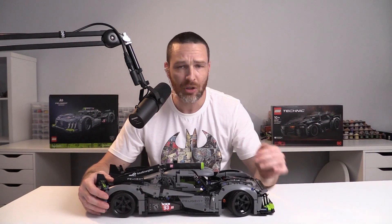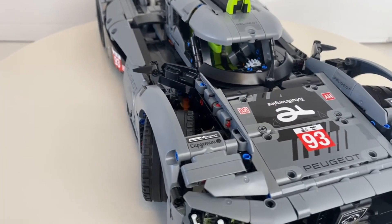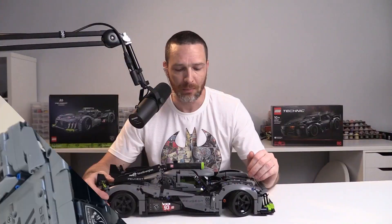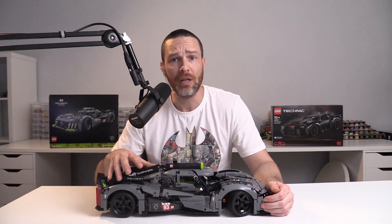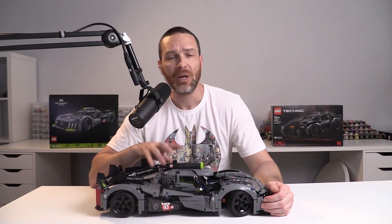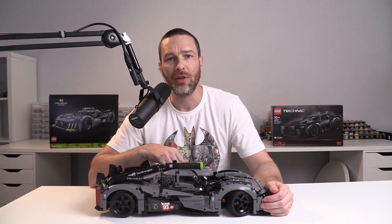What's up YouTube? My name is Alec, this is Alec Makes Things and in this video I am going to be doing a quick review of the absolutely spectacular and latest release of the Peugeot 9x8 24-hour Le Mans hybrid hypercar by Lego. I did a 20-minute detailed build and review of this car in another video, so if you wanted a more in-depth exploration go and check out that video — links in the description below. If you just want the highlights then this is the video for you.